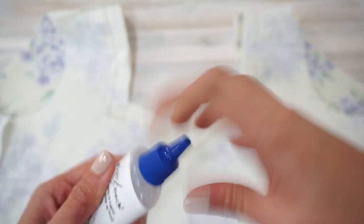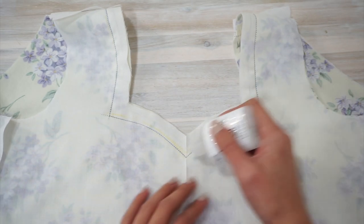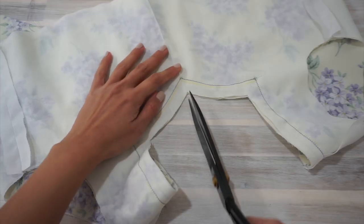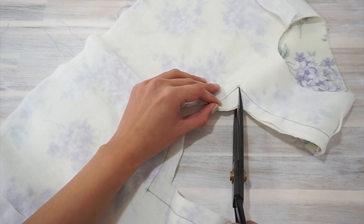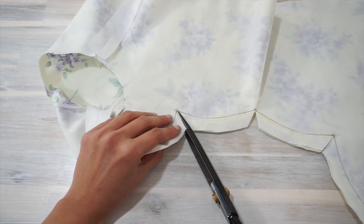Now before we continue, I like to apply a little bit of fray check to the three deepest points of the neckline — one, two, and three. This helps to secure the stitches a little bit more, because we need to clip the three deepest points of the neckline as close as we can without actually cutting the stitches.